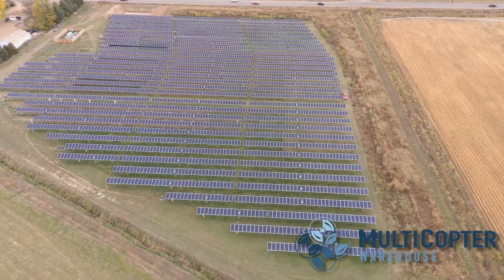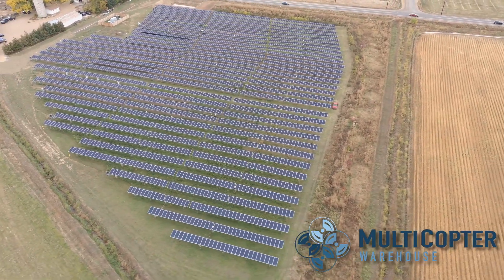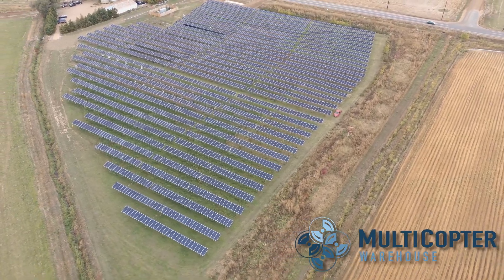Hi, this is Cary with Multicopter Warehouse, and today we're visiting a solar farm outside of Denver, Colorado, and we're trying out the Mavic 2 Enterprise Advanced and the M300 RTK with the H20T payload on it.